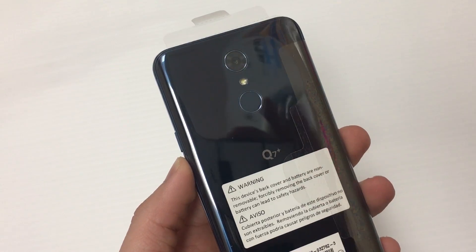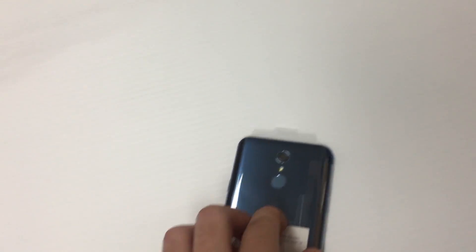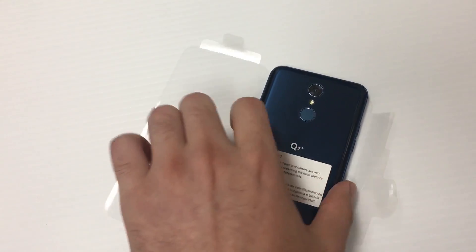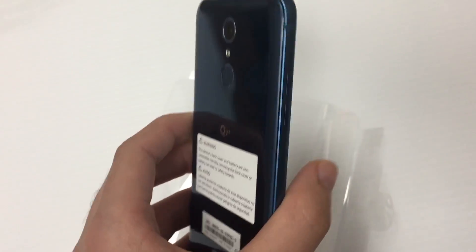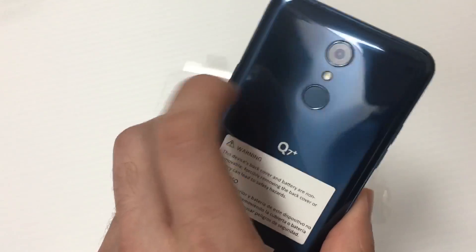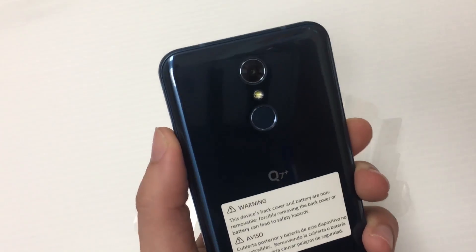I don't care for any of that — I'm here for the phone. Here it is! Wow, this looks really nice. It actually looks better than the Stylo 4, I'm not even going to lie. The blue color gives it a better look. Even the sides are made out of aluminum, and the back — I'm not sure if it's glass or not, but if it's plastic it's doing a good job resembling glass.